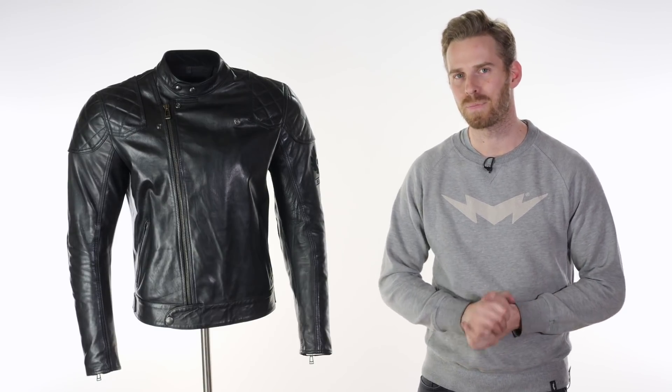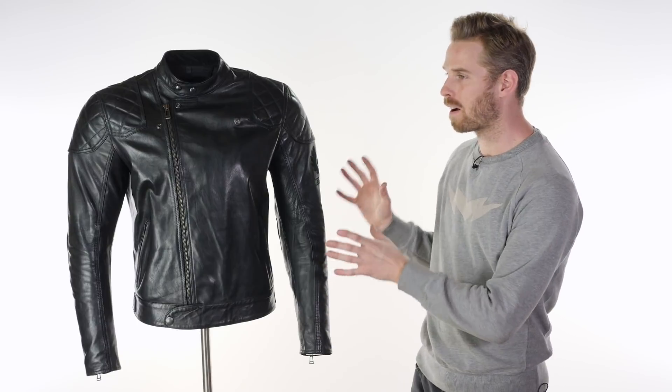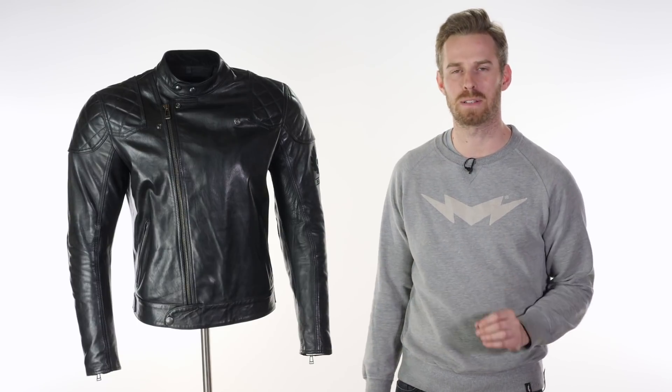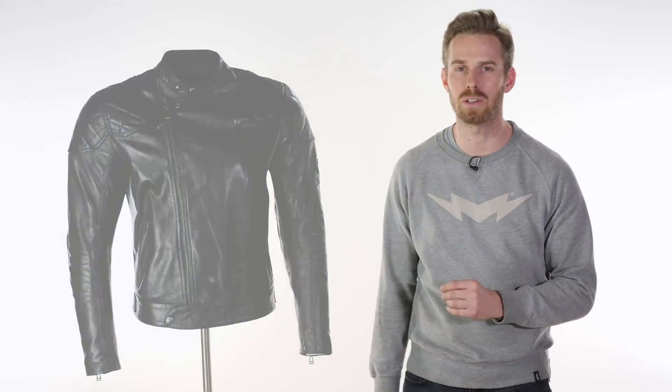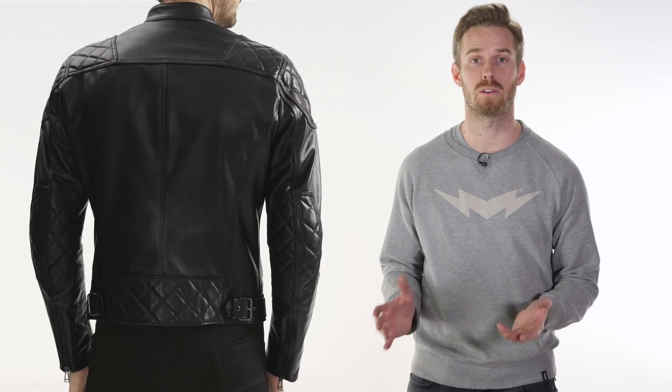Hi there, I'm Andrew. Welcome to Urban Rider for another look at some of the world's finest riding gear. Here we're joined by the Belstaff Ivy Jacket, and this really represents some of the finest riding gear in my mind. This is Belstaff at their very best, producing a beautiful garment that represents the flagship of their 2018 Spring Summer line-up from the Belstaff Pure Motorcycle Collection.